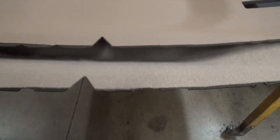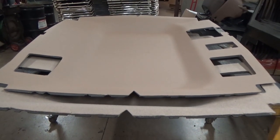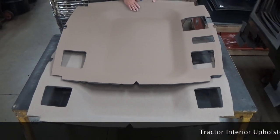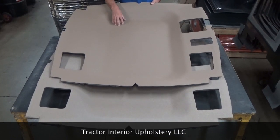So it's up to you, but if it was my tractor, I would definitely put in the fabric one. You can decide what you want. If you want it to be original, you want this 18% perforated sail cloth headliner.